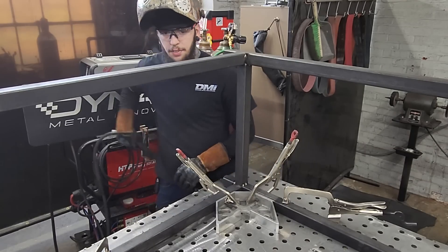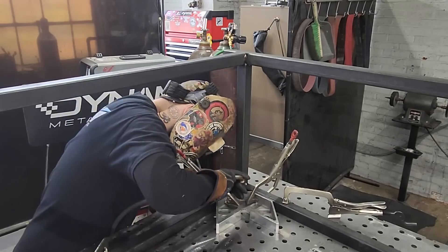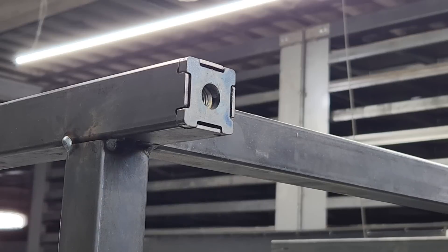Let me finish packing this up and then we'll get the top on. Here's the plate for our feet or our casters. I'm putting the casters on this so I can move around the shop. Now if you do get casters, make sure that they are leveling casters.